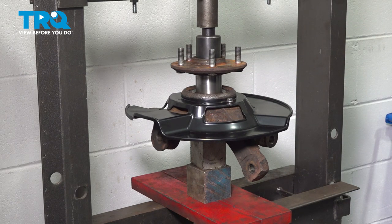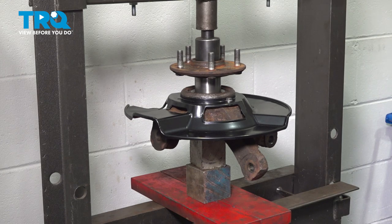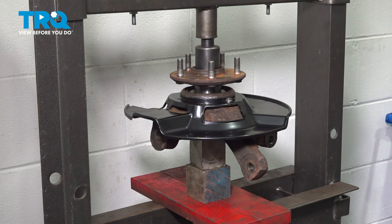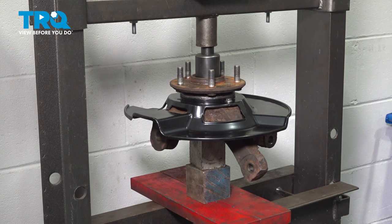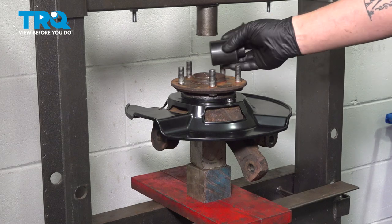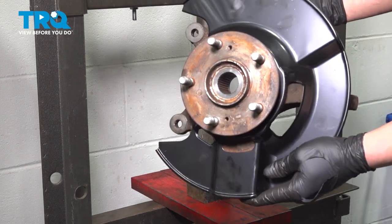With the hub set up in the press, press it into the bearing. Keep going until it bottoms out. The knuckle is now ready to go back on the car.